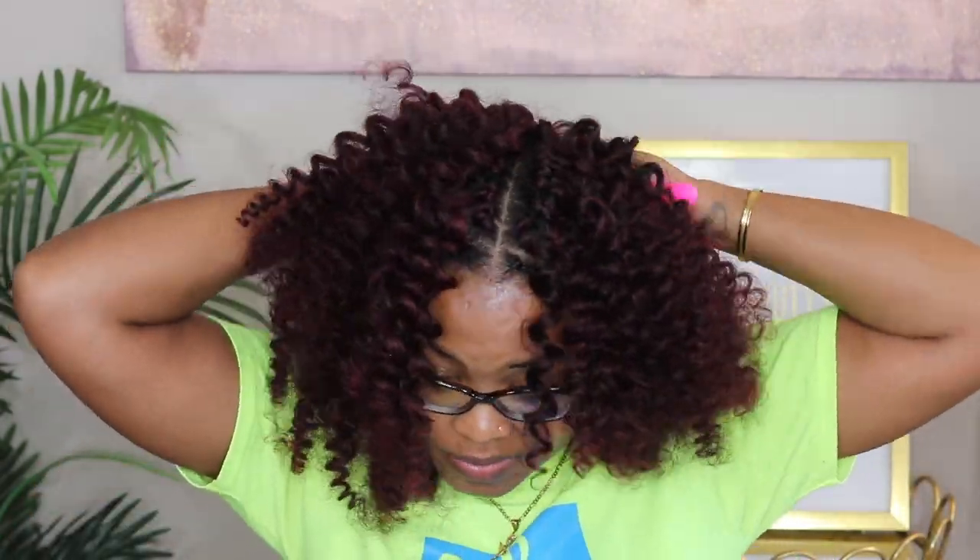This is up to you. If you don't like big hair, by all means there's no need to try to use it all. When you're inserting the hair, just try to place it about a finger-width apart.